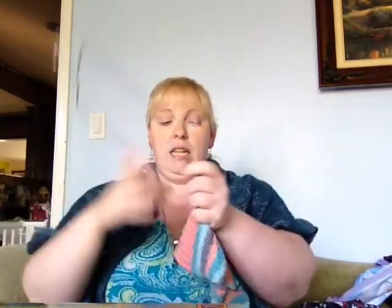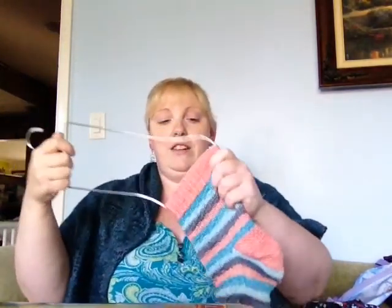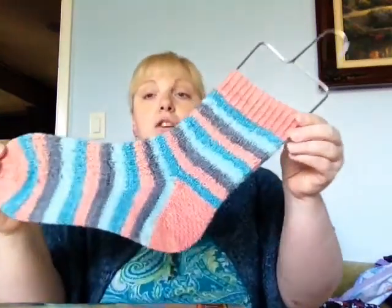Another FO — I might as well do all the socks together — is going to be my Peachy Keen socks. I finished them. They are, again, Cozy Knitter yarn. And it is my Hermione Everyday Socks pattern from Erica Lederman. Again, a size one needle. I think I cast on 50 stitches for this one — I usually do 50 or 52.